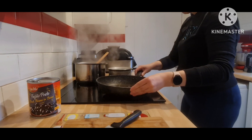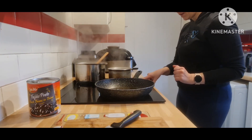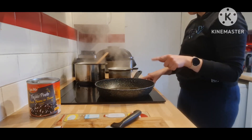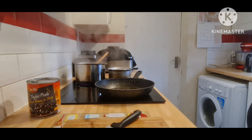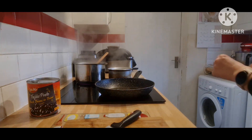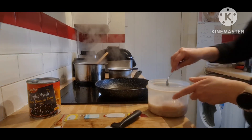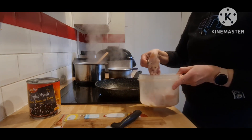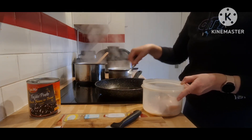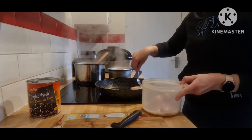Now I'm going to start to fry my chicken. I have oil here, and all I'm going to do is add the chicken to it. I'm going to take the chicken from the marinade. I used chicken thighs — I bought three from Aldi.